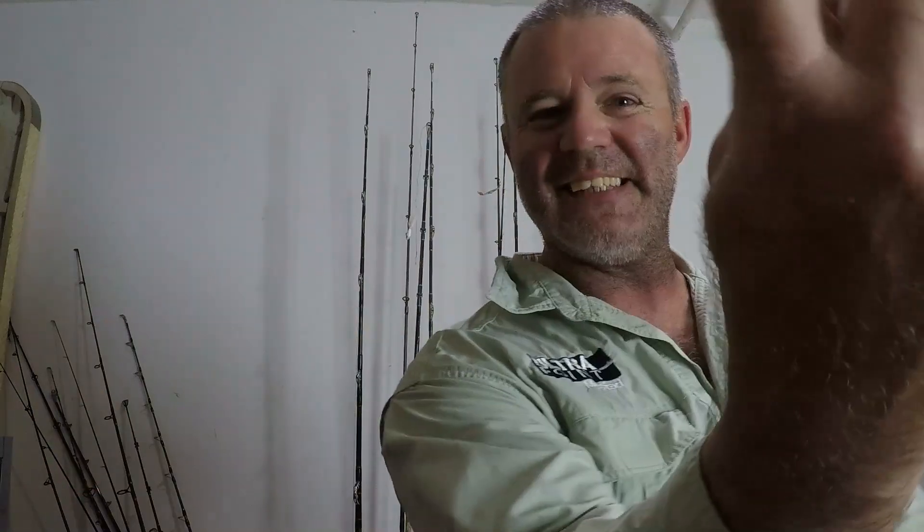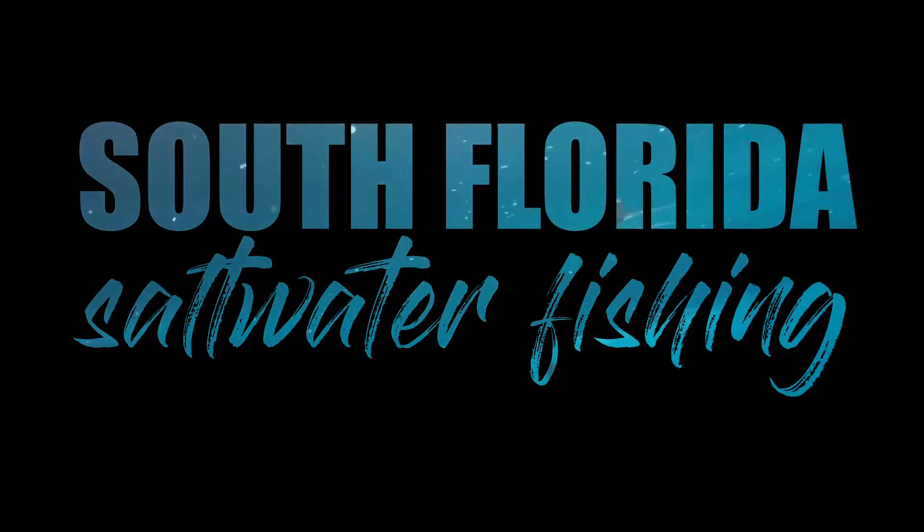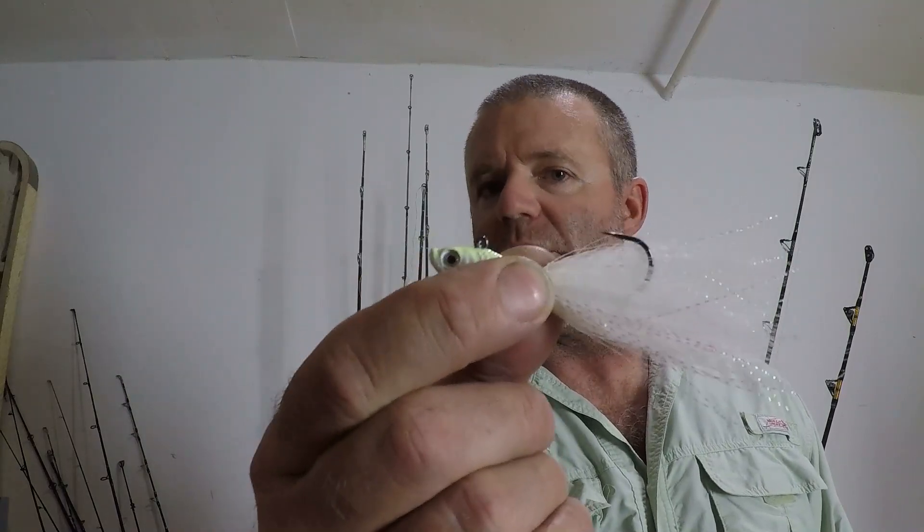Welcome to South Florida Saltwater Fishing. I'm Heath and it's Tips and Tricks Thursday. In this episode I'm going to go over how to rig up one of the most productive fishing lures so that you can go trolling with it. I'm going to show you how to rig up a white bucktail jig for trolling.